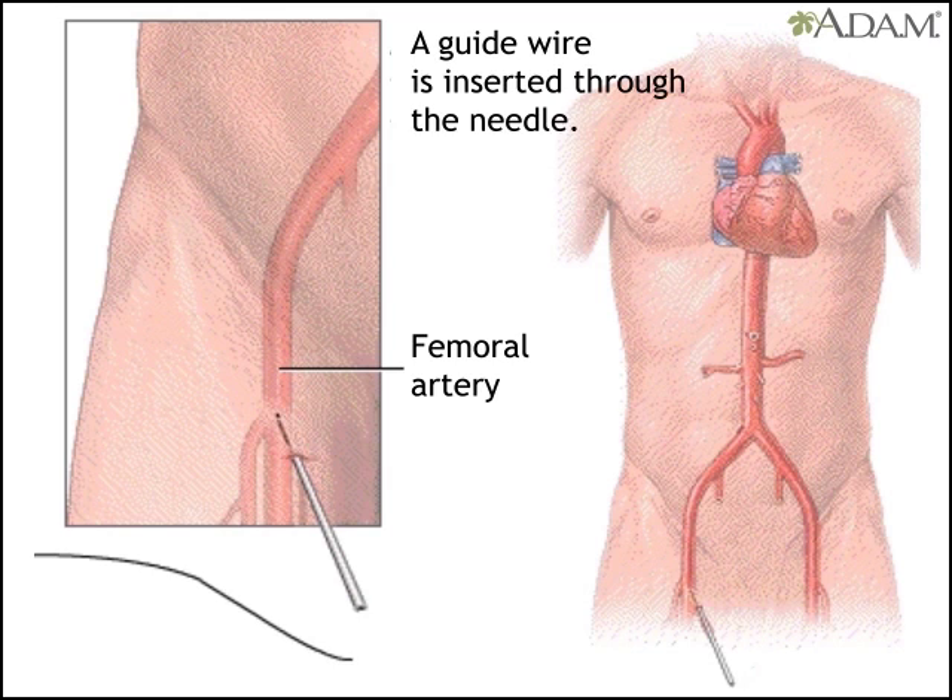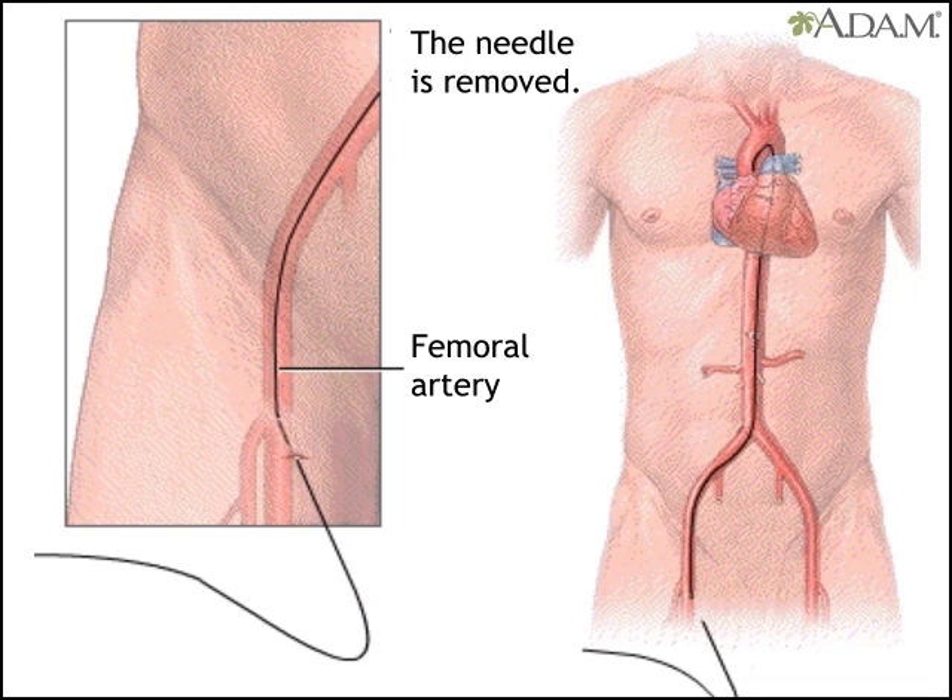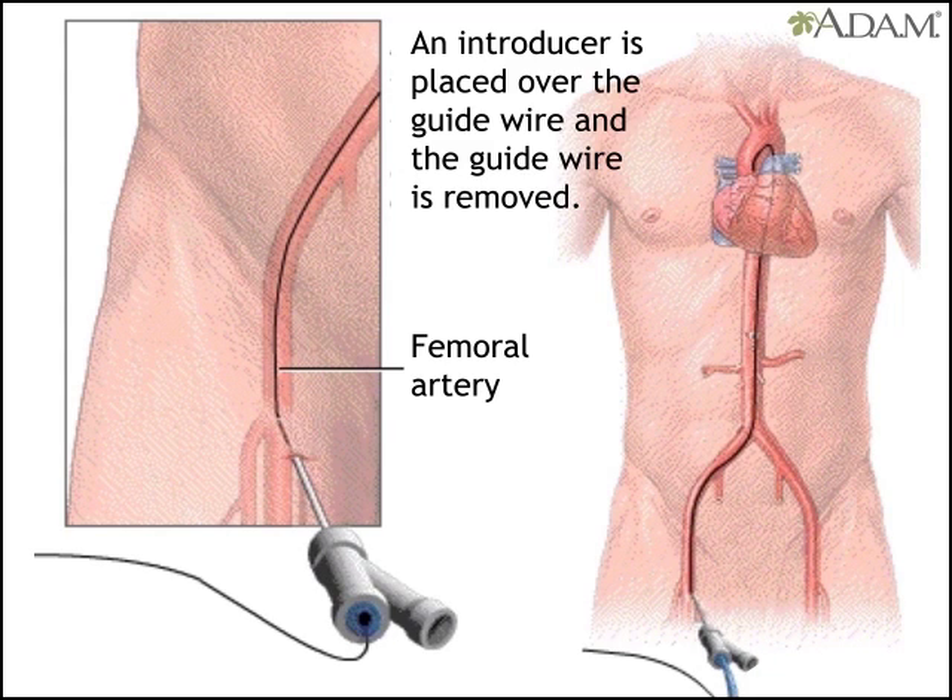The doctor inserts a guide wire through the needle, removes the needle, and replaces it with an introducer — an instrument with two ports for inserting flexible devices.